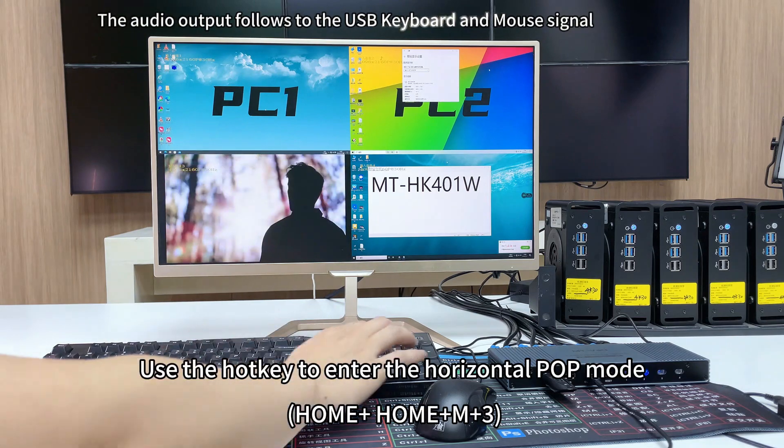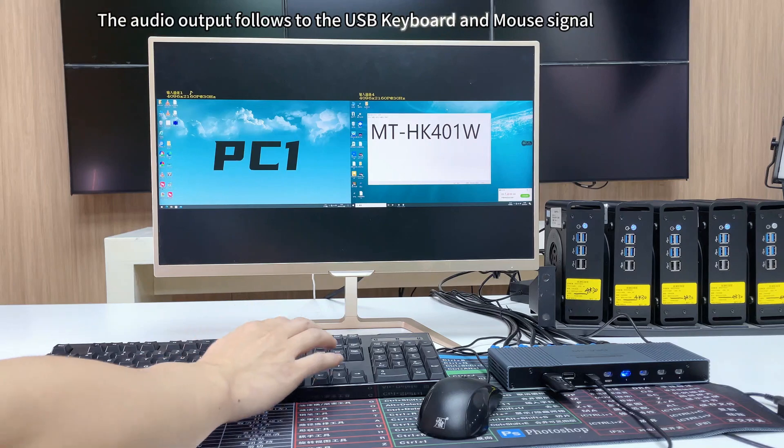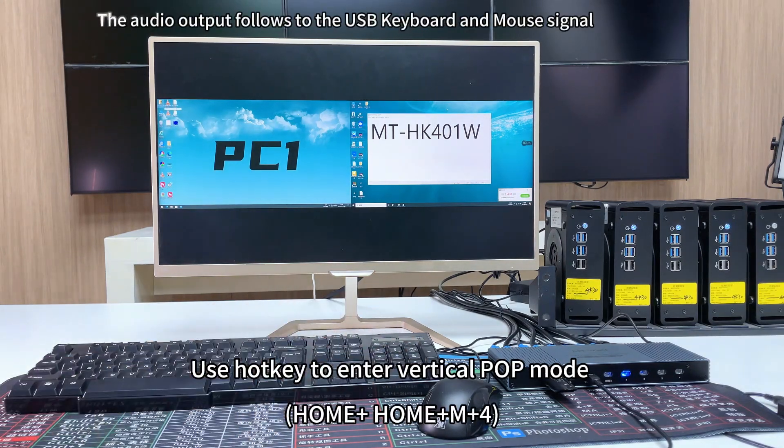Use the hotkey to enter horizontal pop mode: double click Home plus 3. Use the hotkey to enter vertical one-by-three mode: double click Home plus 4.